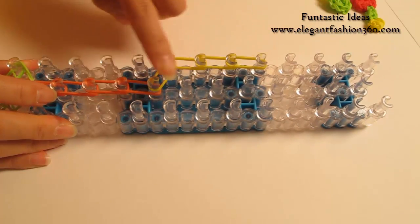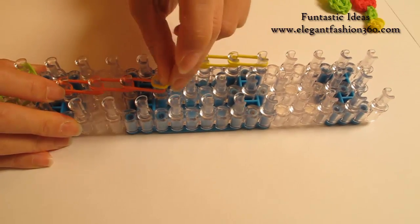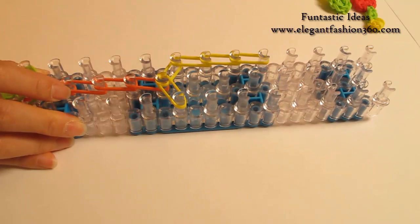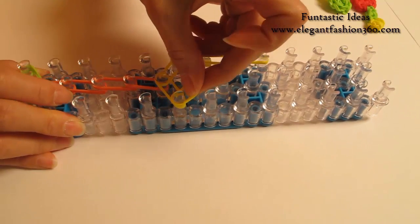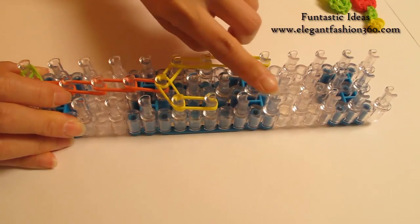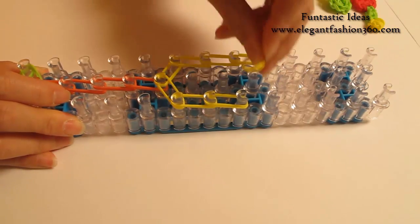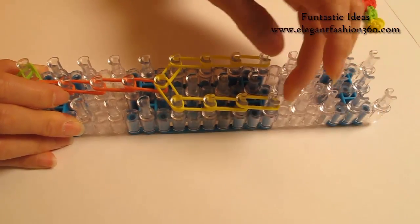Now I'm going to repeat this step and do it on your right. Go on this way for three times: two, and three.